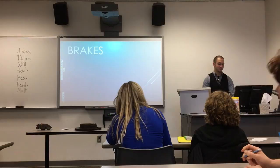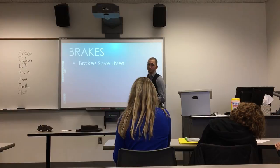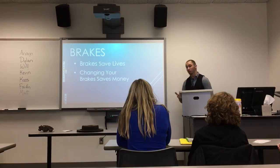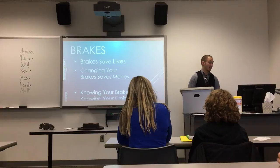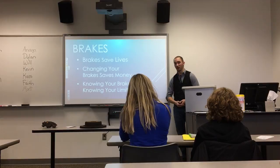I talked about some of the components involved in brakes, how important it is to check your brakes, how they all work together, and how to change your pads. Always remember that brakes save lives — it doesn't matter how fast you can go if you can't slow down. Changing your own brakes will save you about $60 to $100 a year depending on how fast you're driving the car. And lastly, knowing your brakes means knowing your limits. What's most important for me as a driver is knowing what my car can handle, because if I push past the boundaries of my car, I'm not only the one in danger, but anybody else around me is potentially in danger.